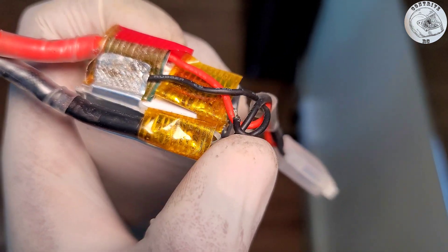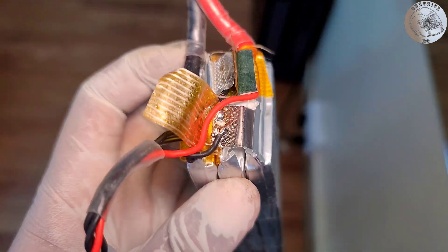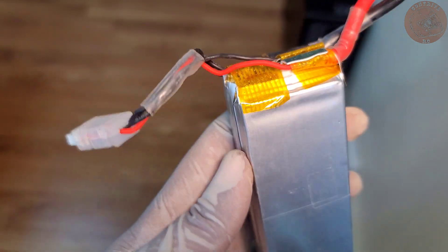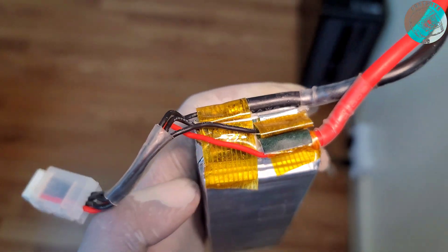Initially, I believed only one wire was detached, but upon further investigation, I found a second wire that was also compromised. This revelation indicated that these two faulty connections were, in fact, the root cause of the issues I encountered in my initial attempts to produce the video as planned.